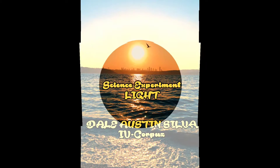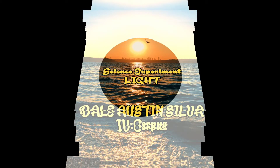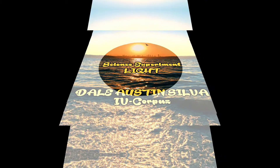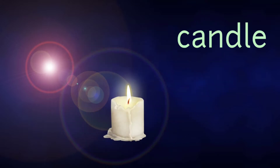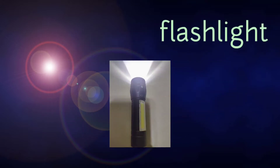Let us make an experiment to show the principle of light. Materials: cardboard, glue gun, candle, cutter, and flashlight.